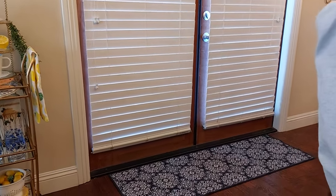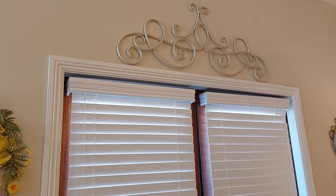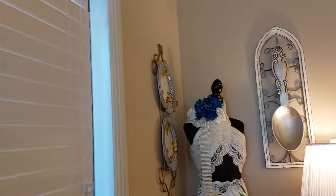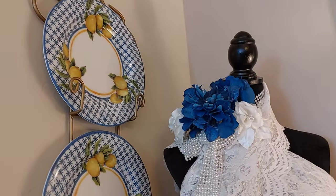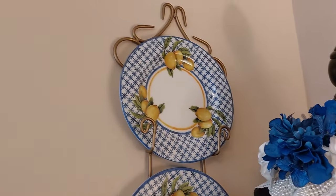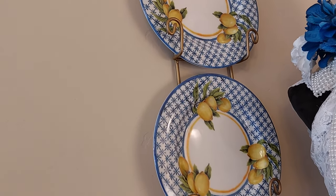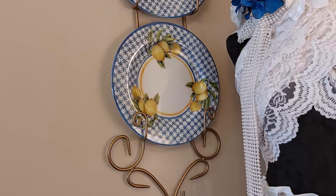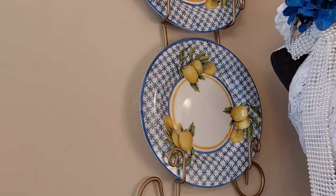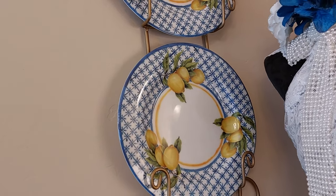I just love this little rug here, this little runner. Over here on this side, I bought these plates at French Quarters — I bought four of them. I used two of them inside the hutch there. It's hard to find the ones that have the lemons in the blue and white.